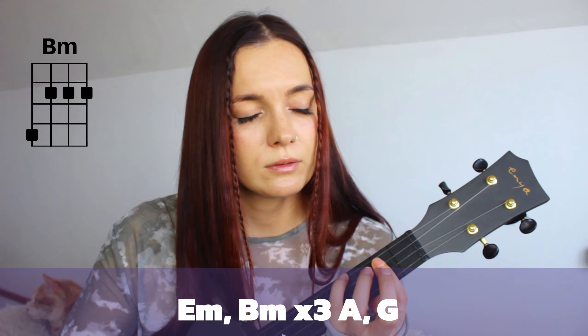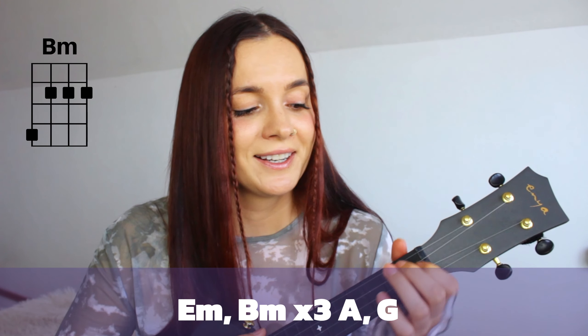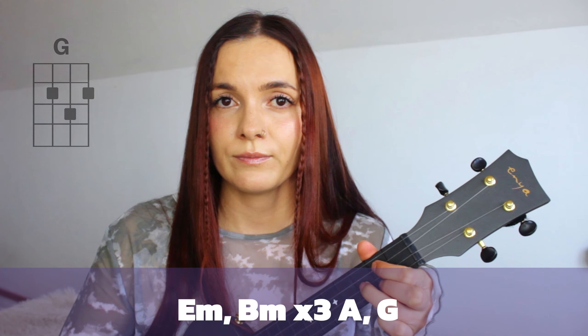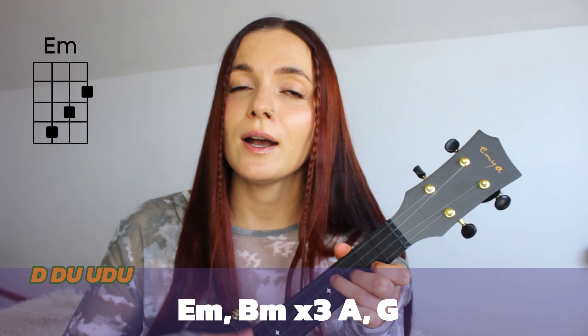So for the entire song, you will need this chord progression: E minor, B minor — you will need to play it three times — then A, and G. This is the chord progression for the entire song.